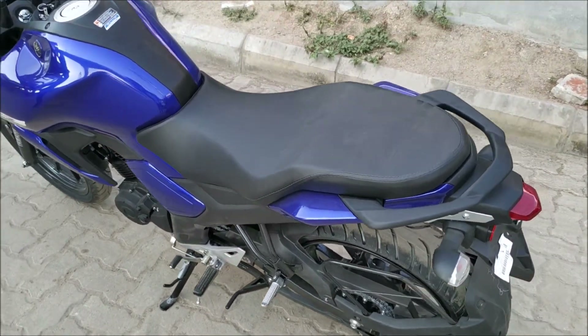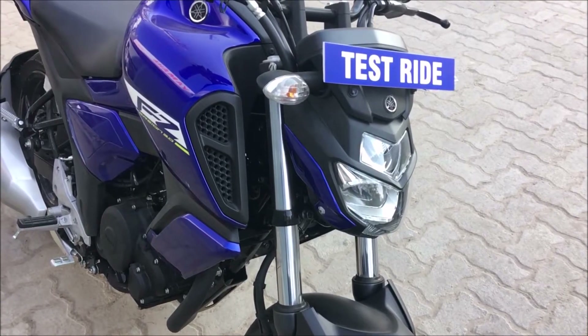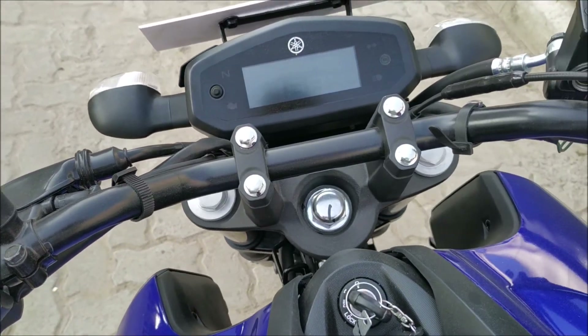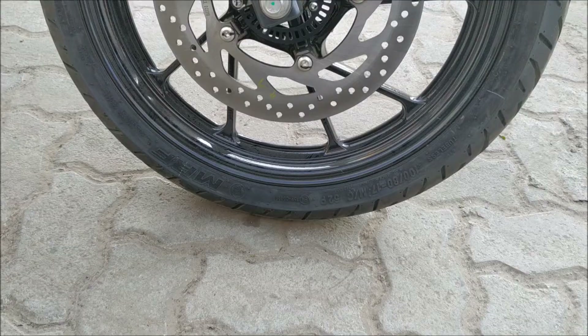The seat is longer and wider for comfort and has more padding in it. The handlebar has been raised for a more upright seating position, again concentrated on comfortness. The grab rail is now a single piece for better grip.